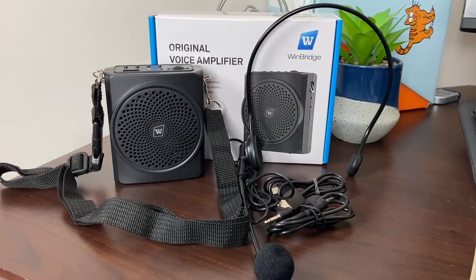So here it is, the original voice amplifier. This is basically just like the one that I reviewed a couple of months ago except it is a different series. I did a very detailed video so I'm not gonna go into every single thing in this video. If you are interested in learning more about those specific things, please check that video out here.